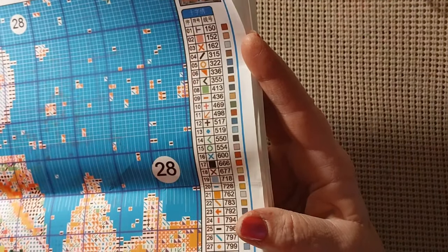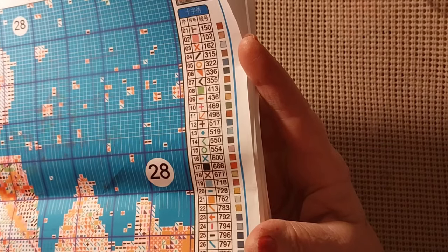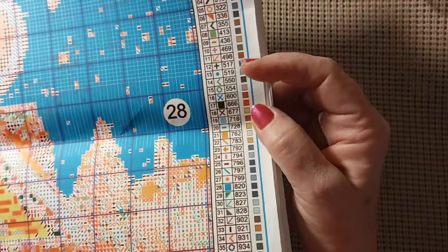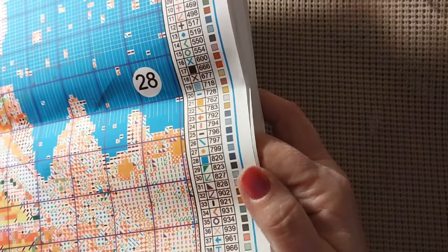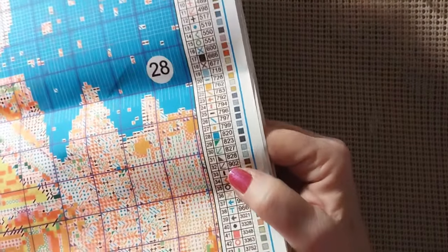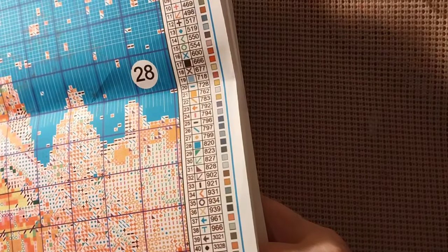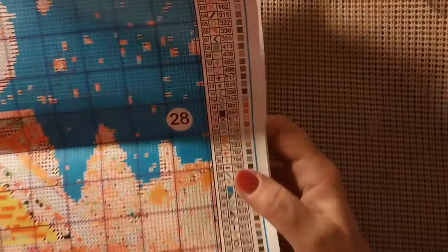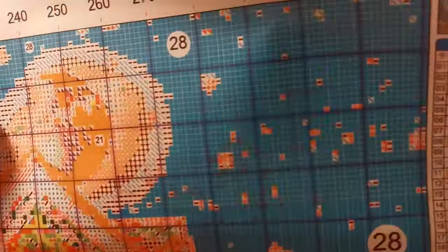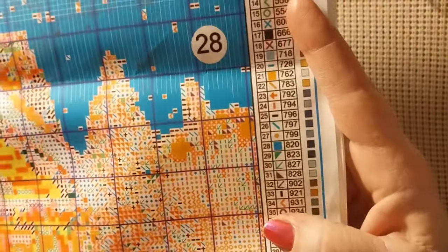Let's check out what colors we have. We have 310 black, 321 which is a Christmas red, 550 purple, 666 red, and 498 red which is that brick red. We have 823 and 939, and also 902 which is kind of a darker brick red. We also have 3371, 3865, and 3770, which is that butter color. This pattern is huge, and you can clearly see the smudging. I will let them know — it's very easy to see because it's about the same size as the canvas.